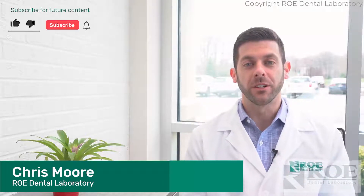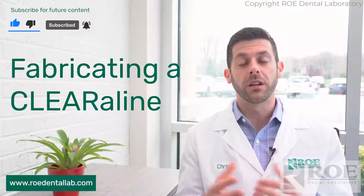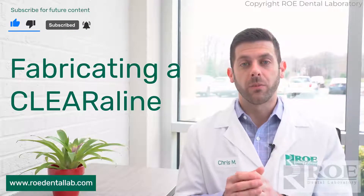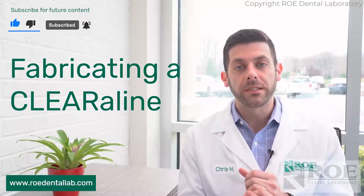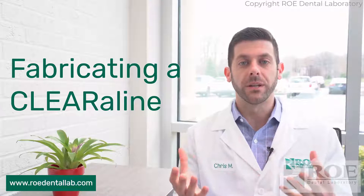Hey, it's Chris from Rho Dental Laboratory, and today I'm going to talk to you a little bit about ortho aligners. The product we offer is called Clearalign. A lot of doctors ask what records are needed and how long the process is, so we want to go into that a little bit today.